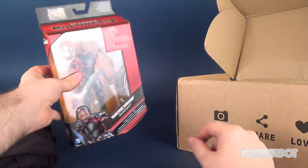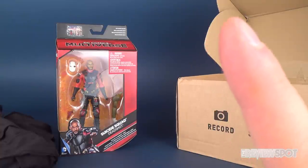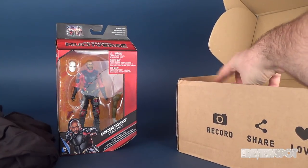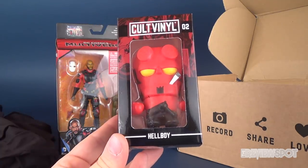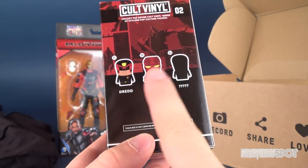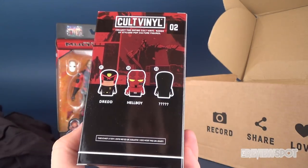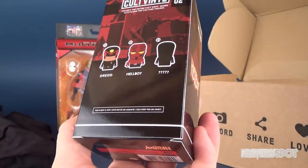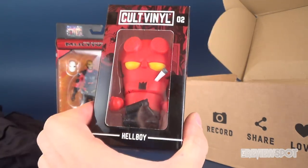I'm trying to remember what I did with my original Deadshot, but at least I got another one here. The next thing we have is Hellboy from Colt Vinyl, figure number two. We did get Dread already — trying to remember which box that was. We got the Hellboy now, and because it uses basically the same shape it's hard to determine what figure three would be, but it's a really neat looking Hellboy.